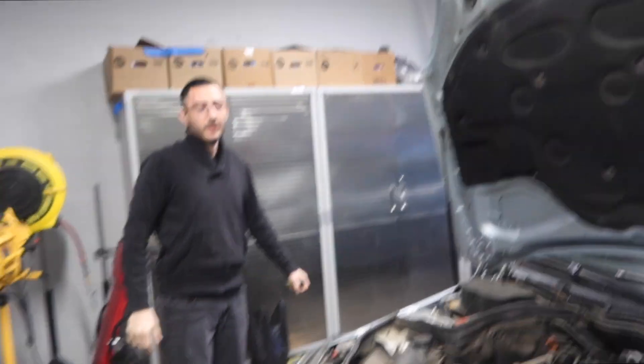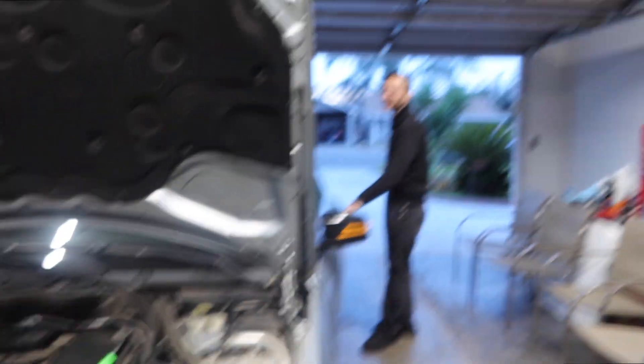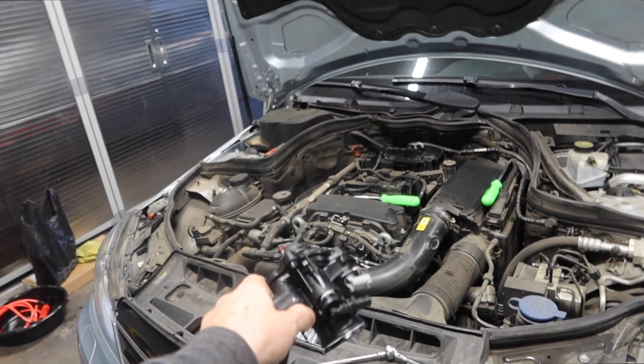Sammy's wife brought her car over — she messed it up. We gotta change the thermostat out because the thermostat on here is stuck open. We're gonna do a quick show and tell on this.